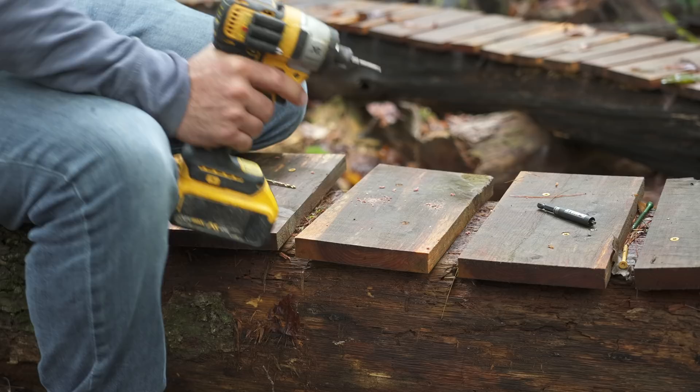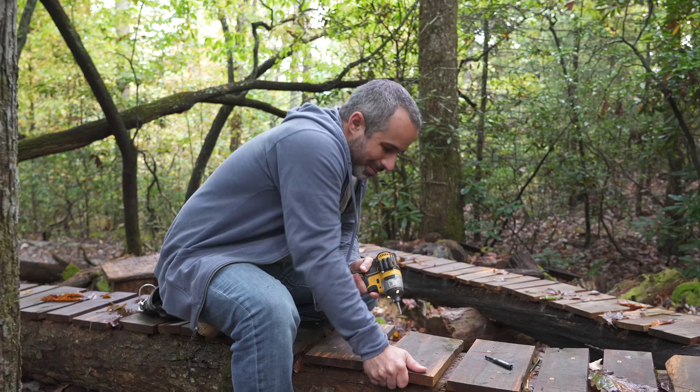It's actually nowhere near as bad as I thought it was going to be underneath here. There are a couple of rotted parts, a couple of soft spots, but we just kind of screwed into some bad areas. So we're going to go deeper into this timber with a longer screw. Any plank that's a little bit loose, if we do that to it, it's going to be here for years to come.